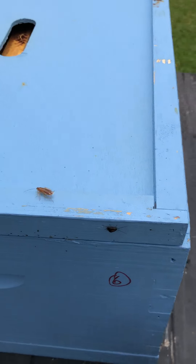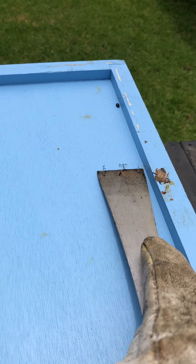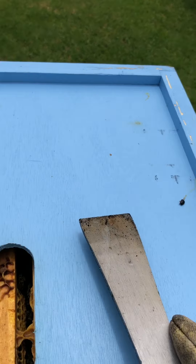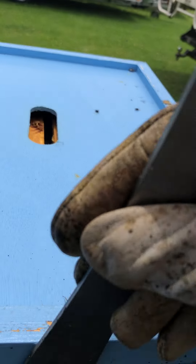There are a couple of cockroaches on the top there, and these little guys here are the small hive beetles. They're a pretty reasonable sign, and if you see any of them you just want to help the bees out — they can't actually kill them, they can only herd them out of the way. So if you see any of them, just squish them as you go.